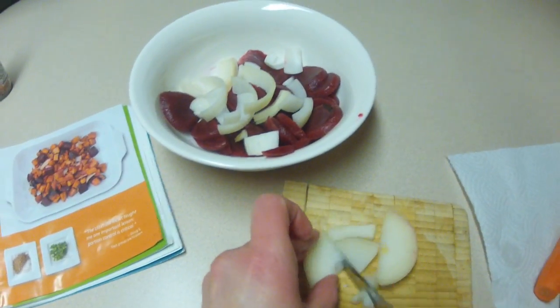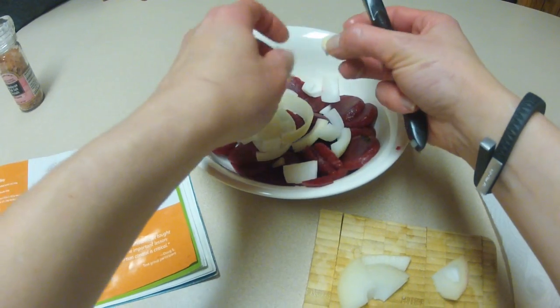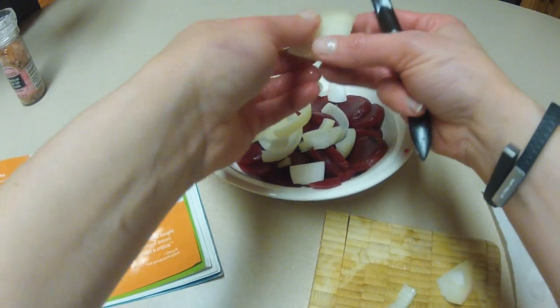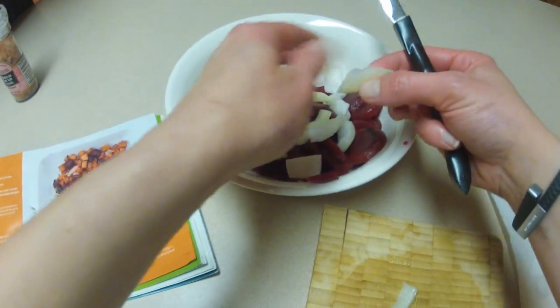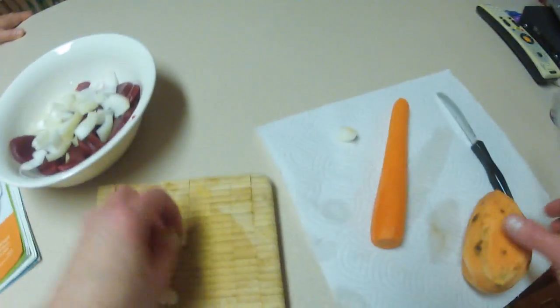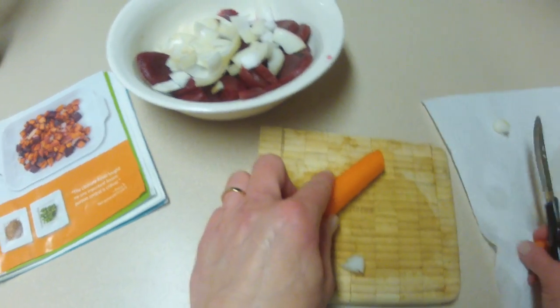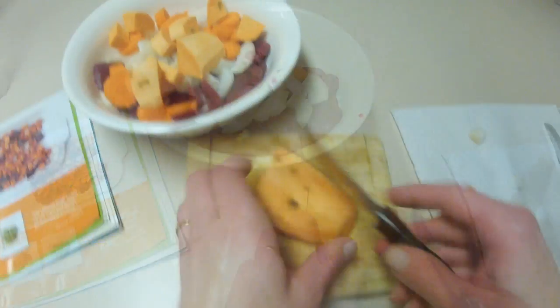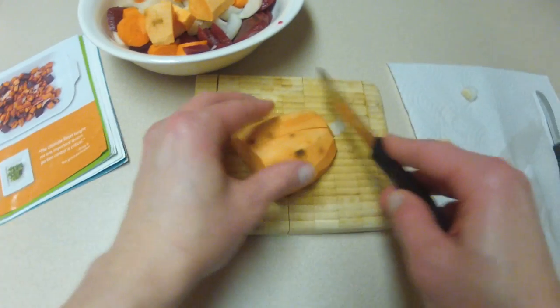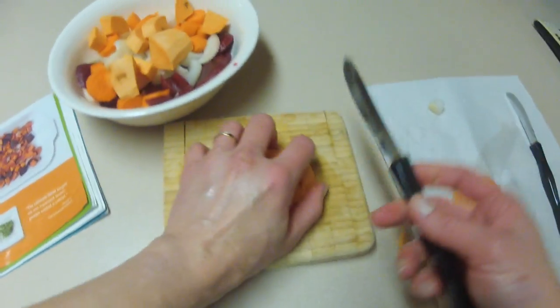What else is in it? To your right: a carrot and sweet potato. I've already got my beets in the bowl. These are very good knives, by the way — plug.